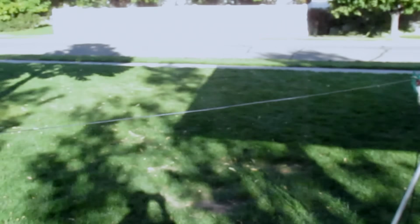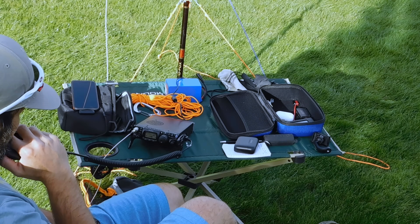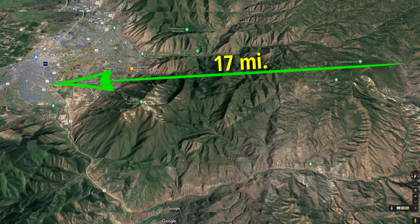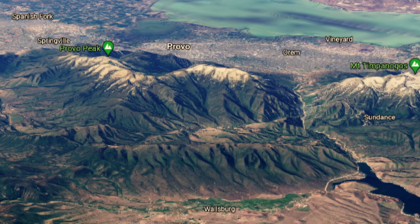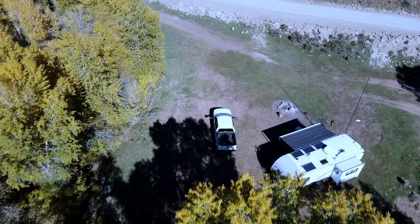What we're hoping for in this test today is to make contact with two different groups of people: one is a group of guys setting up antennas in a park about 16 miles away, and another is up in a mountain range 27 miles away. We actually have three or four different mountain ranges between them and us. You may or may not need this kind of communication tool, but it's good to know in case you're ever in a situation where you need it.